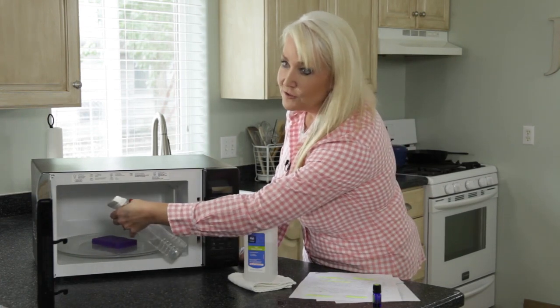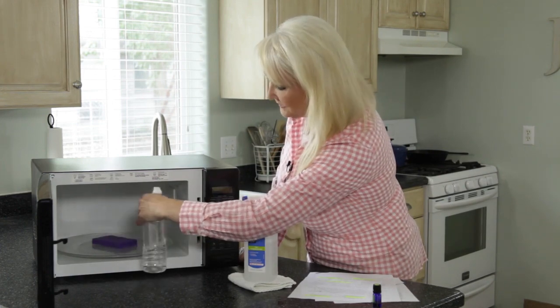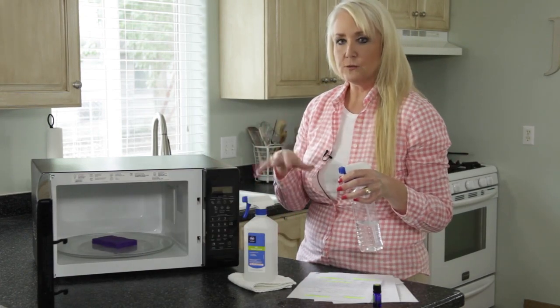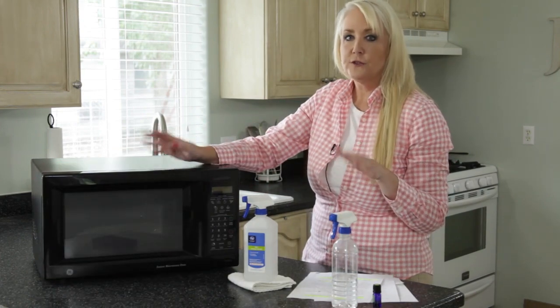Make sure you get the top too — that's where mine ends up being the most dirty from stuff that has popped and hit on the top. Just really well saturate the whole inside of your microwave. Make sure it's really, really wet, dripping wet. Then close it and turn it on for two minutes.